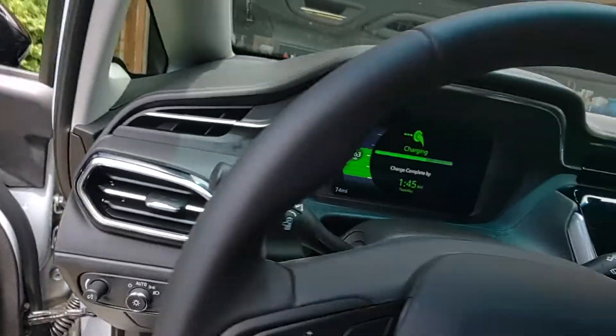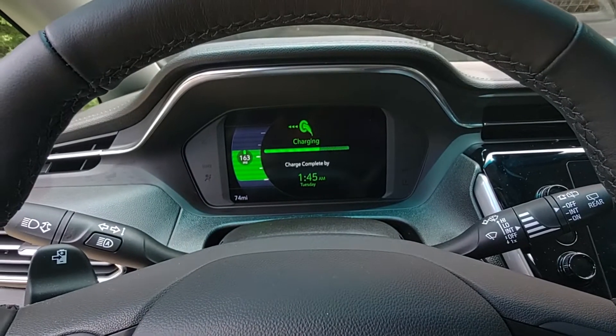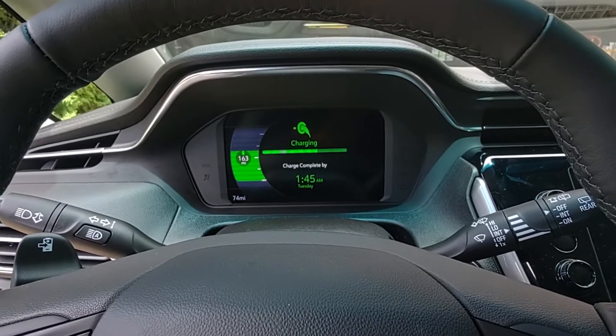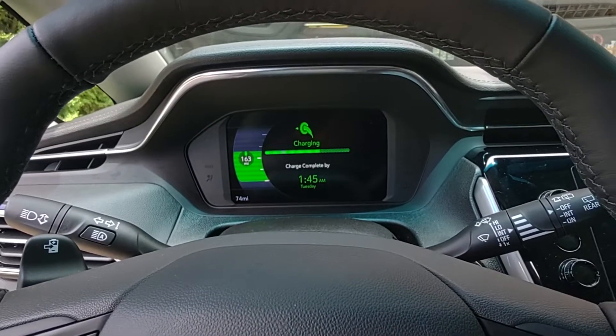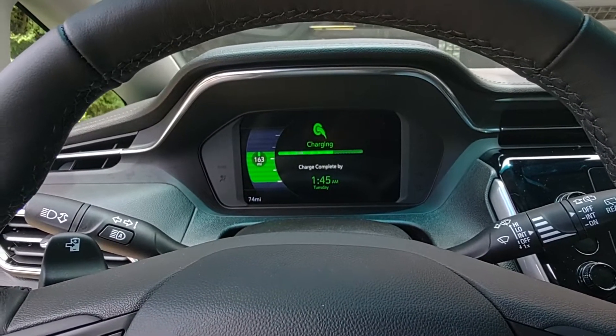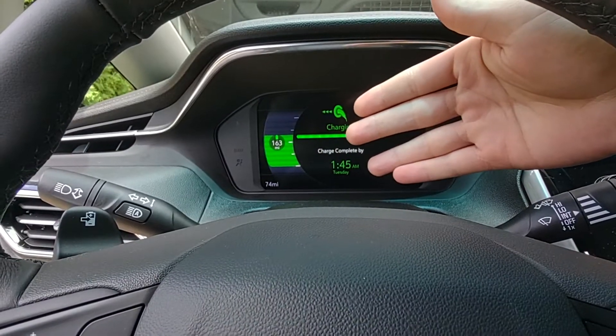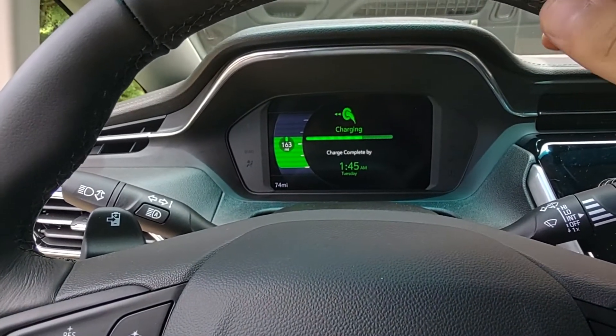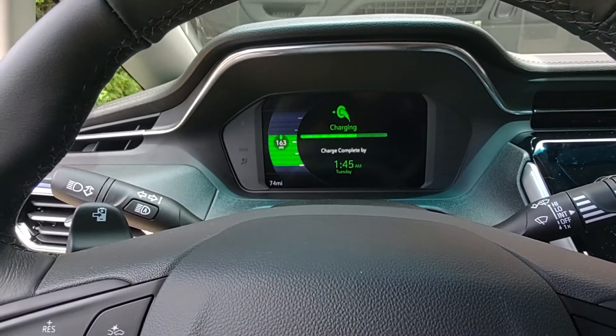While it's charging, if you want to see — it says charging, charge complete by 1:45 AM on Tuesday. It is Sunday, Father's Day, at about one o'clock PM. So that's how long it takes to fully charge when it's at about three quarters of a tank on the level one charger.